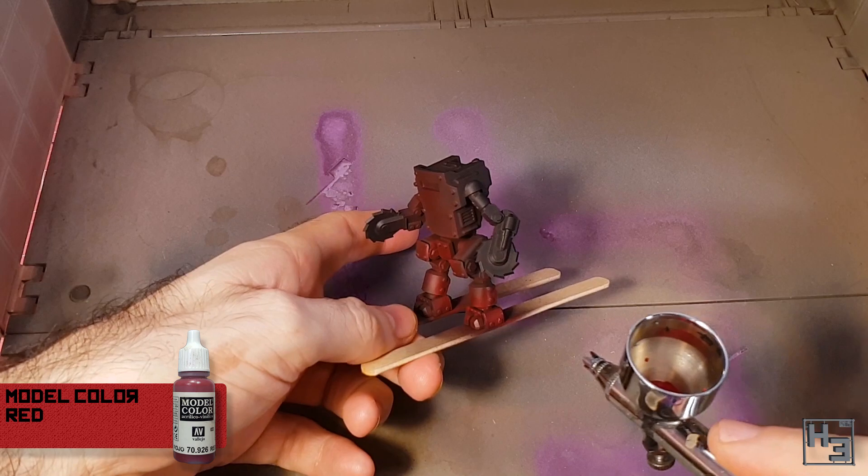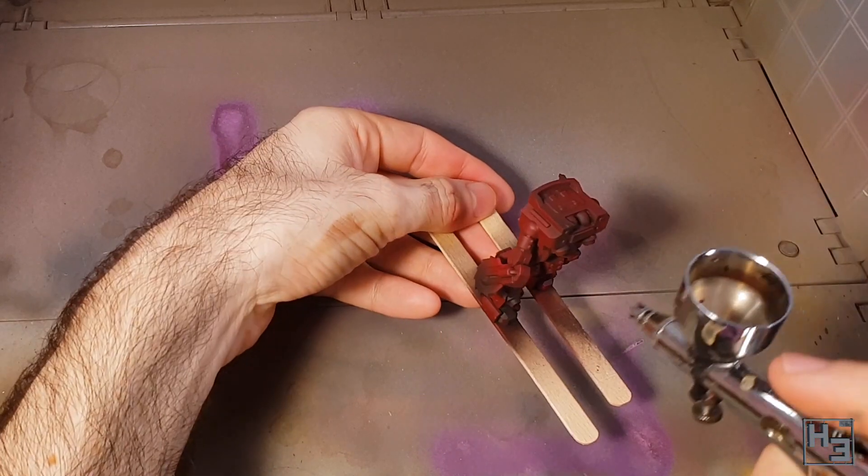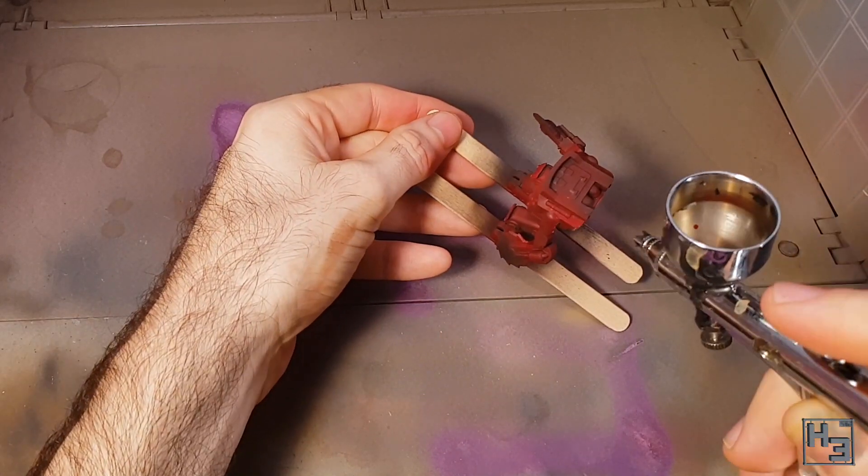This does take a couple of coats before it starts looking good and solid, but that's okay. Almost everybody will agree that it's better to do multiple coats than to cake the paint on in one thick layer.